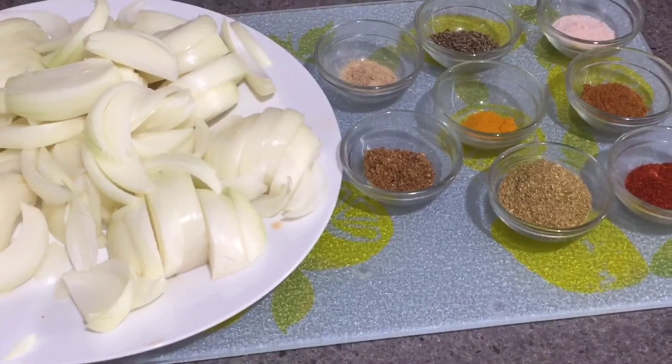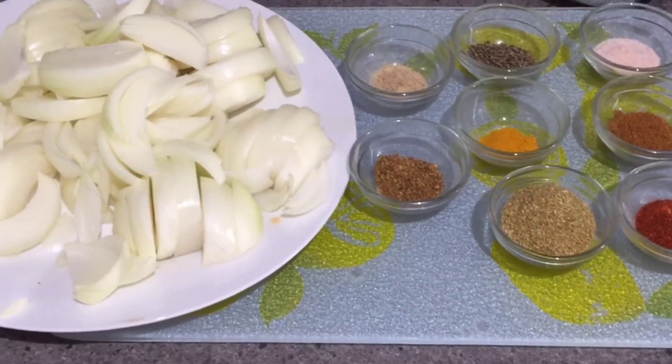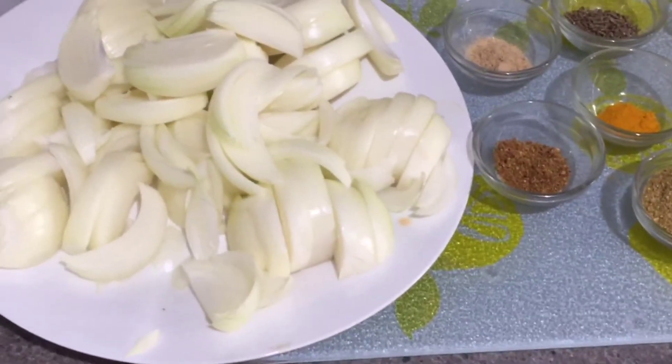Hello everyone, welcome back to my channel Foodie Mom. My friends, I am making a recipe for 4-5 big onions.